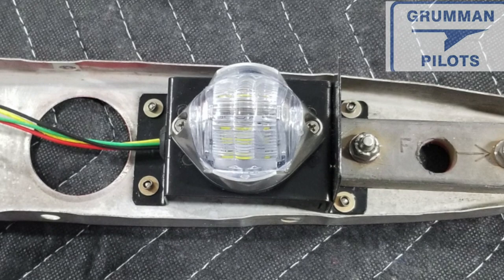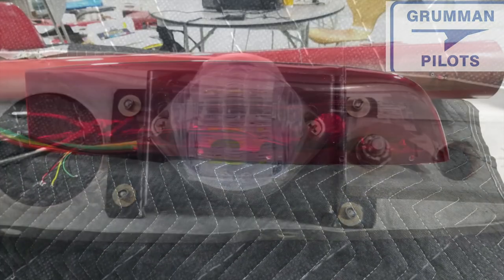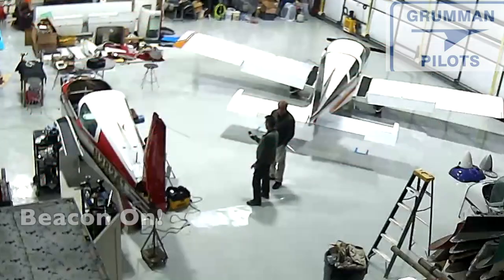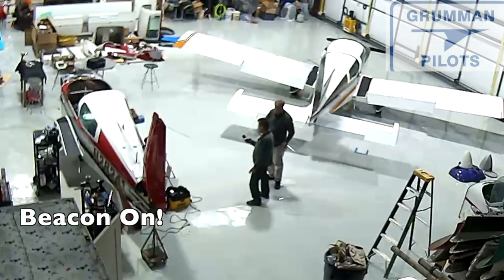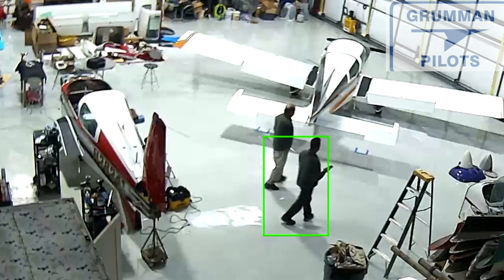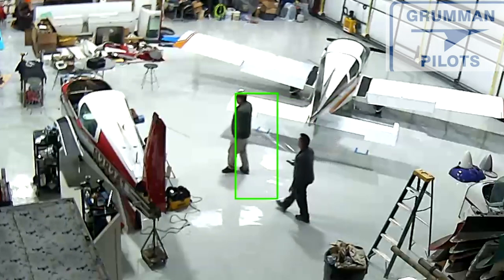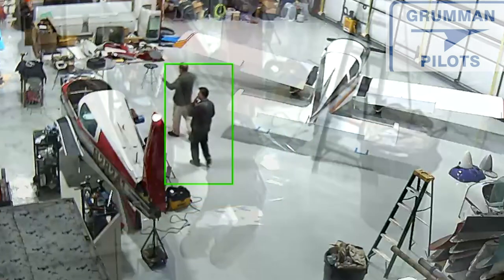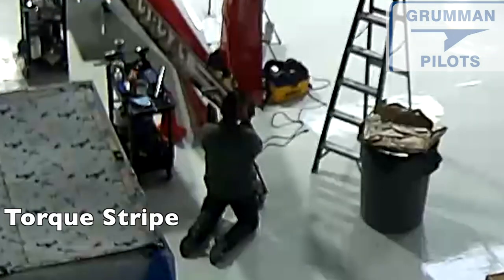There it is all being assembled together, and here it is being shown under the red rudder cap just as in simulation. Here we are with it all finally on the airplane, supplying it power from an ELT battery just to check it out. In a little while we're going to have a comparison of it to a standard one.